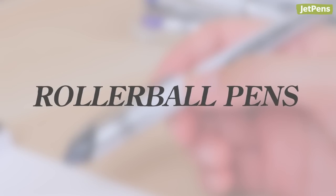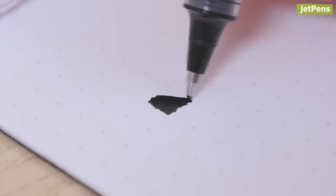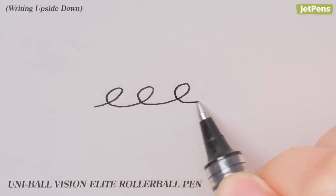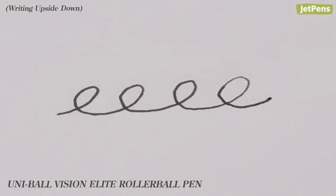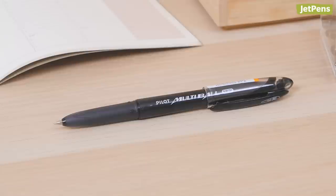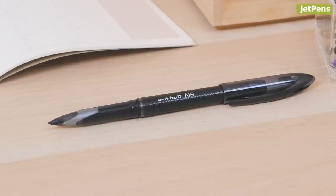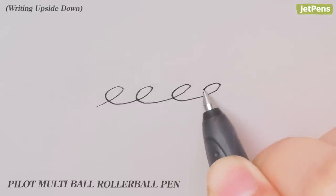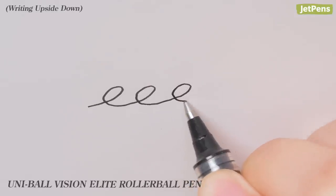Rollerball Pens. Rollerball pens dispense liquid water-based ink, so they don't require much pressure to write. Because of that, they don't cause as much hand discomfort when writing upside down. All the rollerball pens we tried out performed well, but we did notice that the ink feels less wet without the help of gravity, though it doesn't impact performance. Of the rollerballs we tested, the Pilot Multiball, Pilot Precise V5RT, Uni Ball Air, and Uni Ball Vision Elite stood out. All four pens have wonderfully consistent ink flow, and since they need so little pressure, it doesn't feel like you're writing at a weird angle.